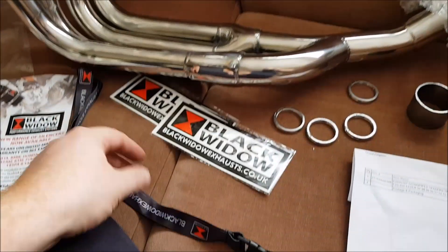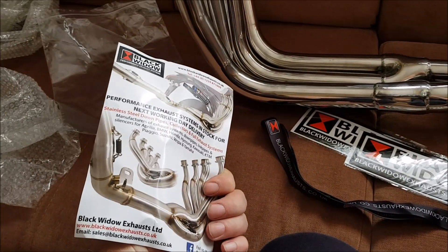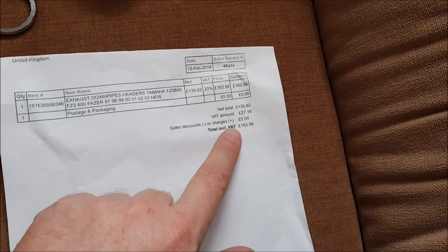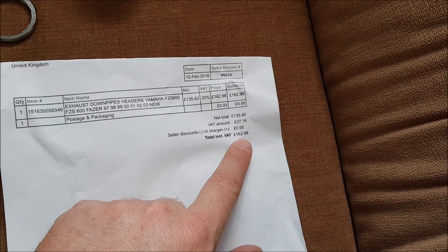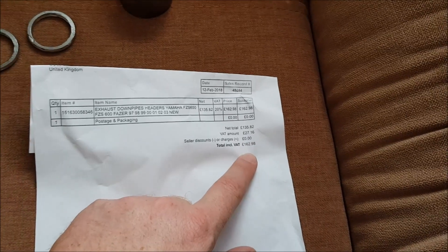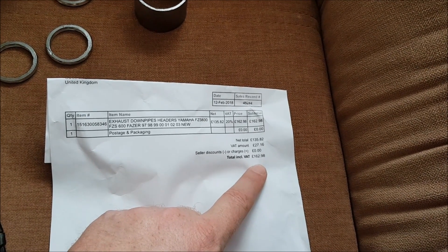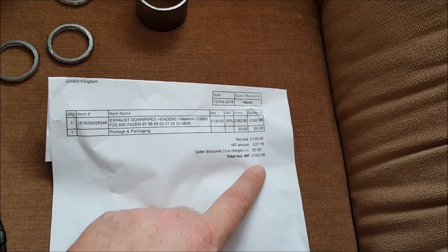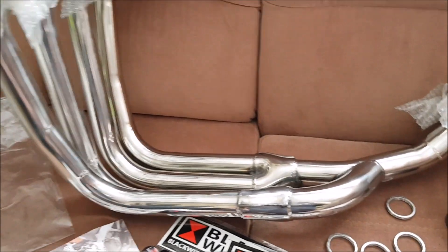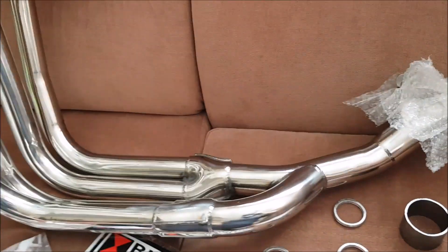Dwie naklejki dorzucili, smycz, jeszcze swoją reklamówkę, bo mają od zarąbania w swojej ofercie różnych innych gadżetów do wydechów. Tyle wychodzi — 162,98 funtów w tej chwili. Jak ostatnio liczyłem według kursu sprzed kilku dni, to przy tym kursie funta nie kosztuje już 1000 złotych, tylko niecałe 800 złotych. Za taki śliczny nowy kolektor, który mam nadzieję zakończy moje problemy z rdzewieniem układu wydechowego.